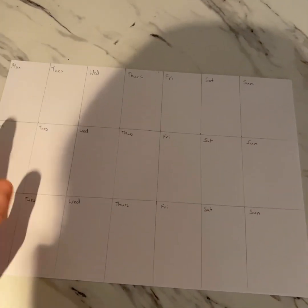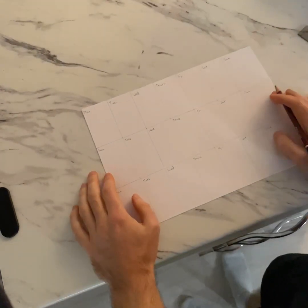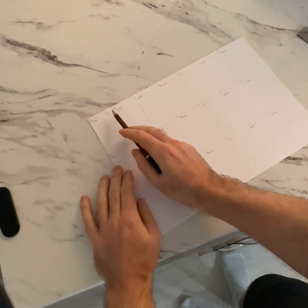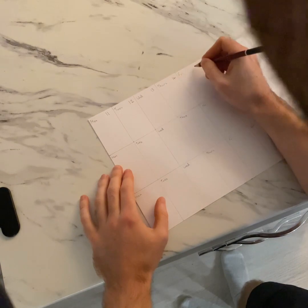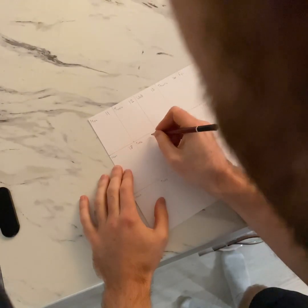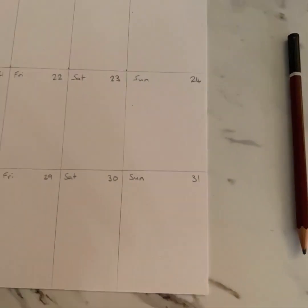So we've used the ruler, drawn straight lines, put the days in — now we need to add in the dates. This requires a wee bit of counting. Today is the 11th of January, so I can put the number 11 here. Now we count up days of the week-wise: 11th, 12th, 13th, 14th, 15th, 16th, 17th, 18th, 19th. If you've done it correctly, we should get up to Sunday the 31st of January.